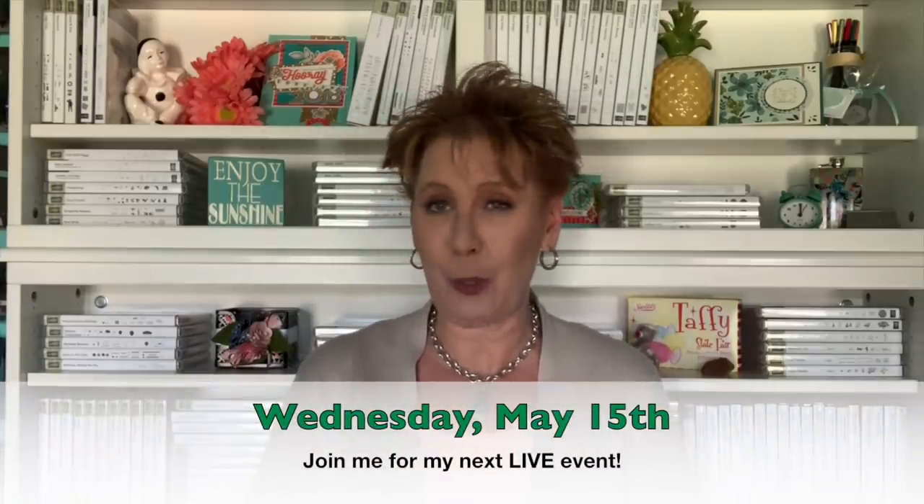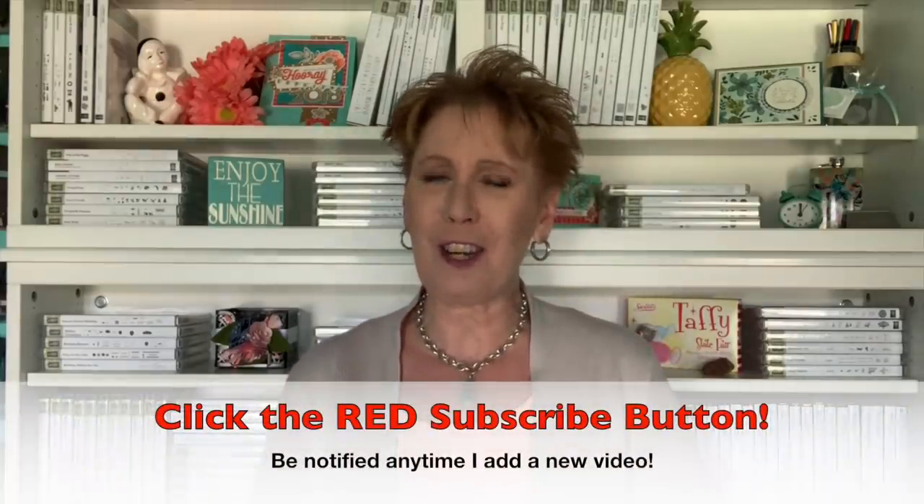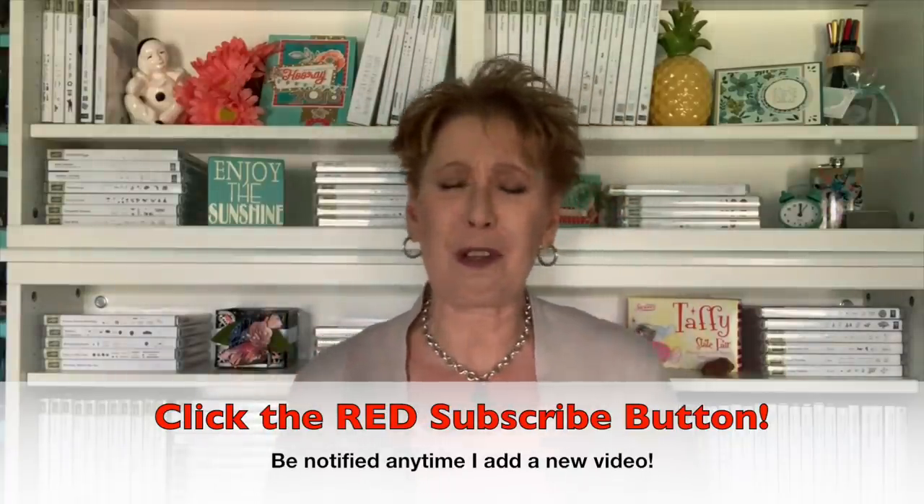Thank you guys so much for being a part of tonight's YouTube premiere. Be sure to mark your calendars for my next one - that'll be on May 15th, 2019 at 7 p.m. Central Time. I'll be back with new projects. Once this one is done, I'm going to be back in my stamp room working on some great inspiration to share with you. Be sure to give me a thumbs up if you enjoyed tonight's premiere, and be sure to subscribe to my channel to get updates whenever I'm back with new videos. Remember, it's free - not much is free these days! Have a great night, my friends, and we'll see you soon!